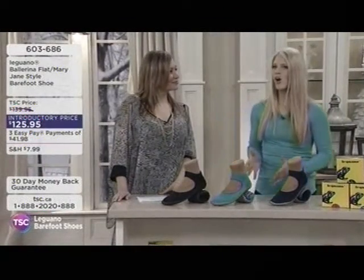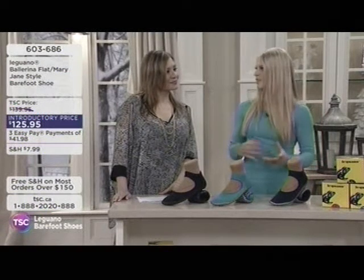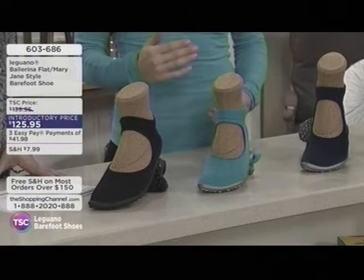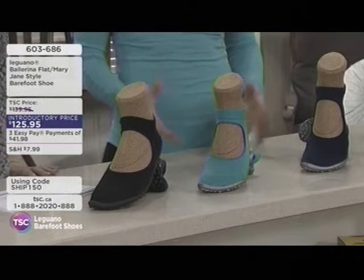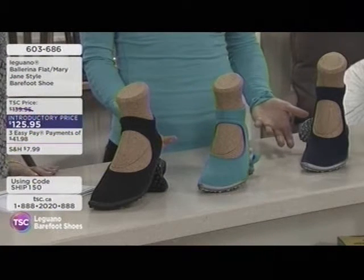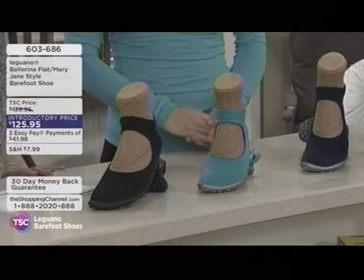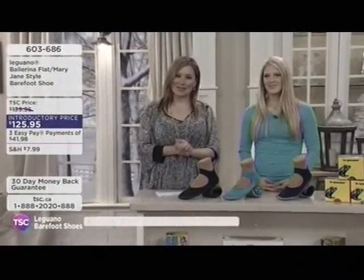A small is about a 7½ to an 8. They go from extra small, small, medium, large, XL, XXL. The ballerinas only go from extra small to large. If you have any questions regarding sizes, please call in — they're more than happy to help.